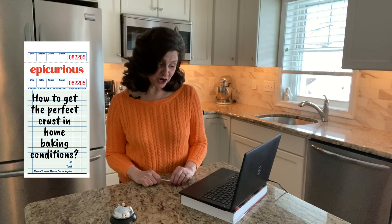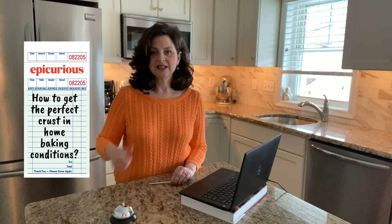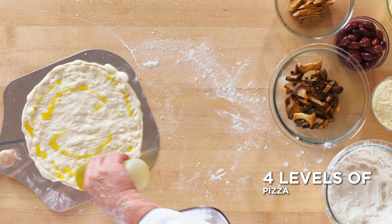How to get the perfect crust in home baking conditions. It all depends on what you mean by perfect crust — what do you want your crust to look like? I've always had a little trouble with making pizza at home. I constantly try it, I constantly change it up. I hope you guys can give me some advice. Crank your oven up as high as you can without it being dangerous, and use preheated surfaces like a pizza stone or a preheated baking sheet.